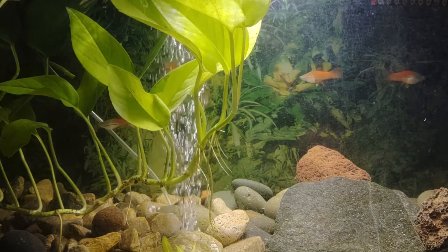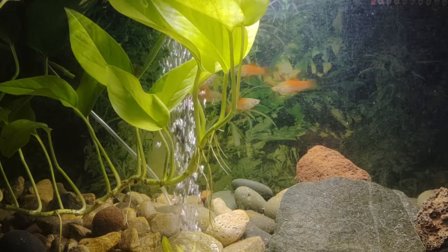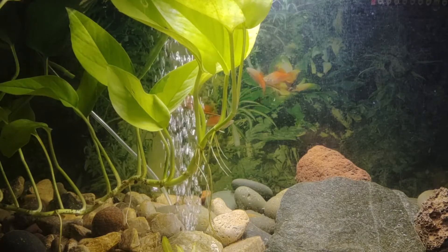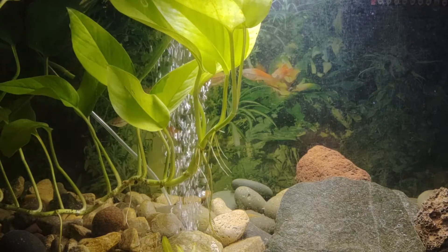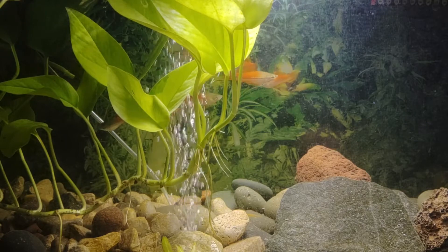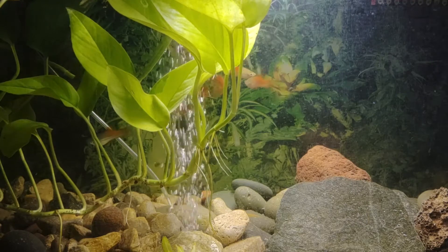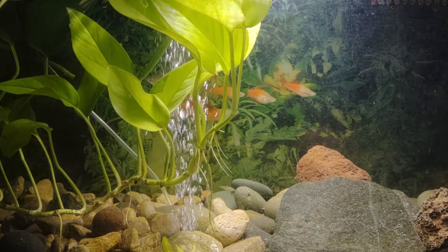Swordtails do very well in community aquariums — a community aquarium is an aquarium with different types of fish in it. Swordtails get along with other kinds of tropical fish that are also community fish. They are relatively easy to care for, have a peaceful demeanor, and an amazing diversity in colors and fin shapes.